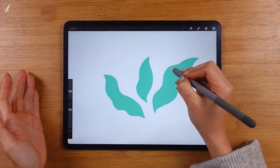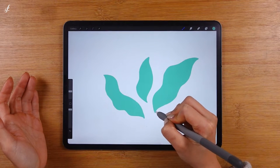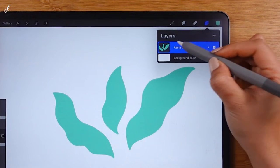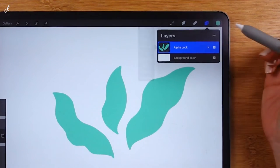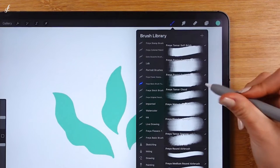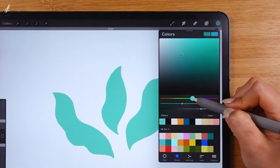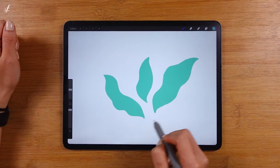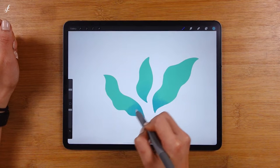Now that we have the main shapes, let's click on the Alpha Lock. It's right here. Click on the thumbnail here and choose the Alpha Lock. Then I'll choose the Freya Tamar Cloud Brush and darken the color a little more, give it a little blue tint. Then paint the color lightly. You'll notice that the color doesn't go beyond the edge of the shapes we made.